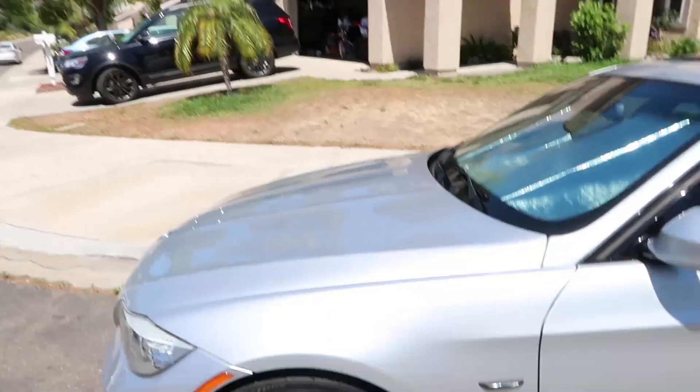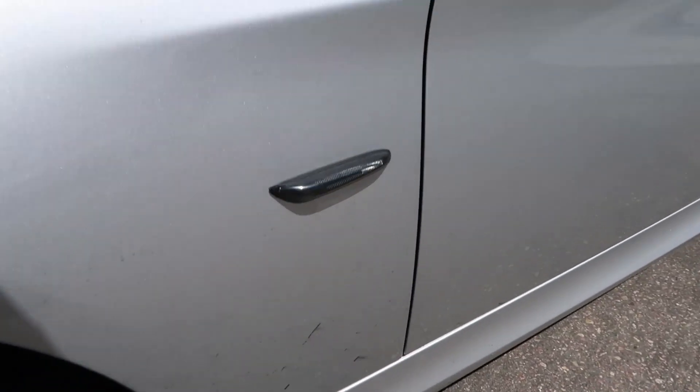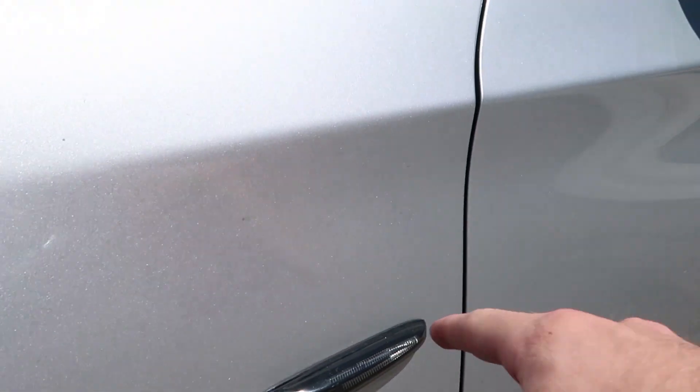Alright, so today I'm doing the very first mod of the car. It's going to be a very small touch, nothing major. I noticed when I first bought the car these would look a lot better swapped out. So today I am changing out the side markers to these tinted LEDs.